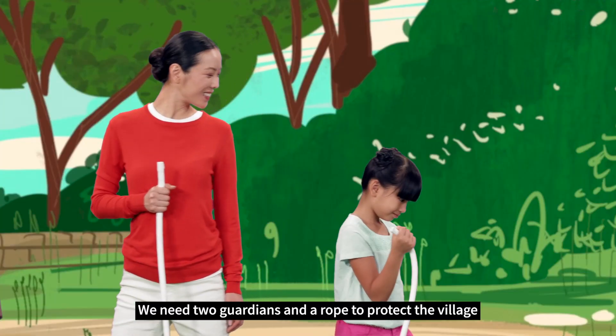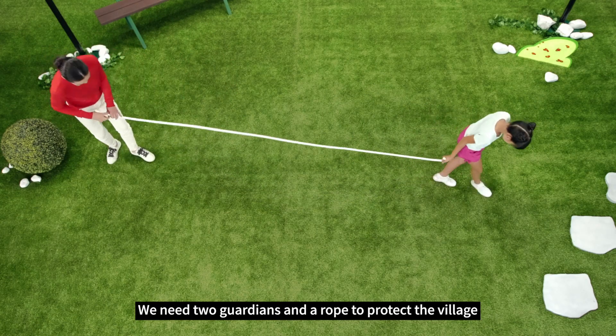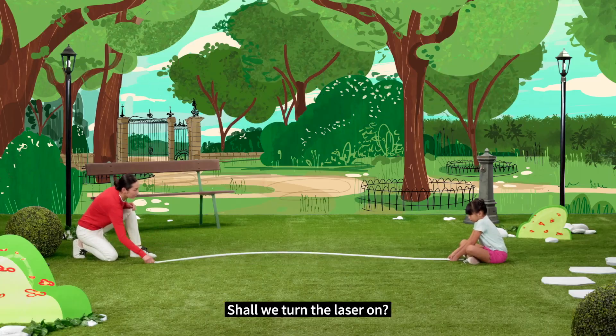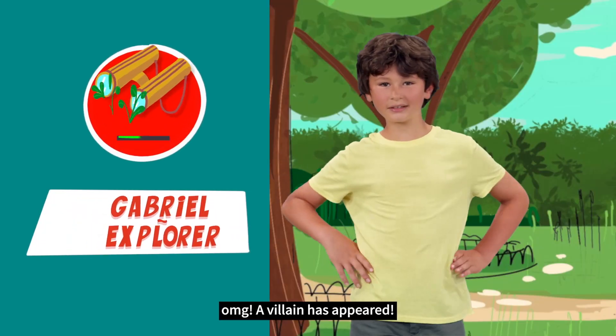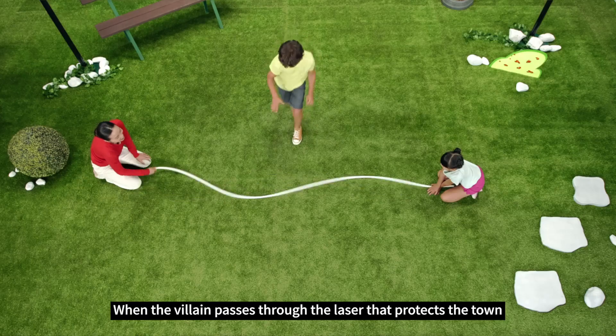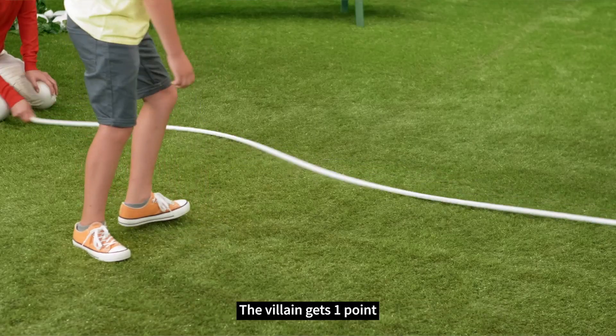We need two guardians and a rope to protect the village. The rope is the laser that protects the village. Shall we turn the laser on? Oh my gosh! A villain has appeared! When the villain passes through the laser that protects the town, the villain gets one point.